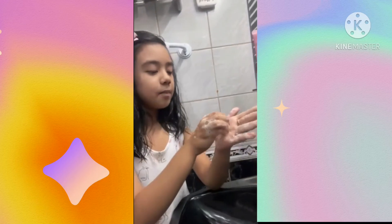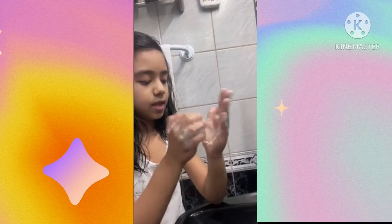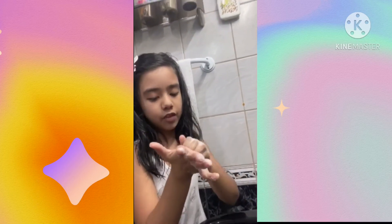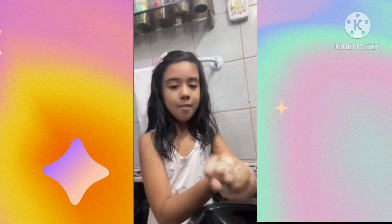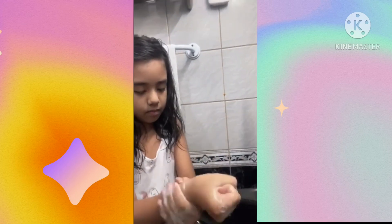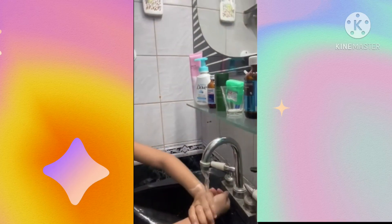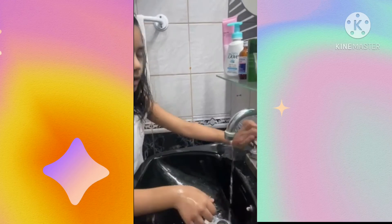Step 7: Rub the tips of your fingers over your left palm and then swap. Step 8: Rinse your hands.